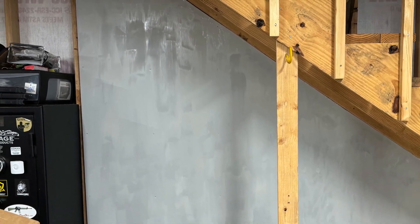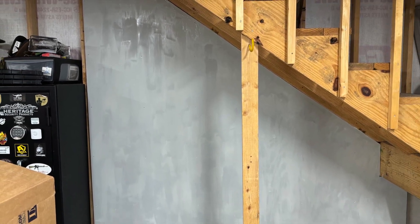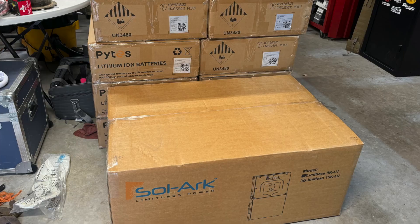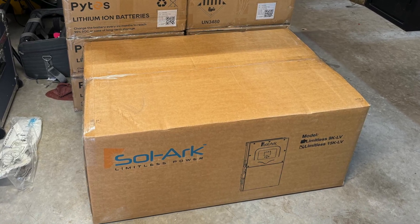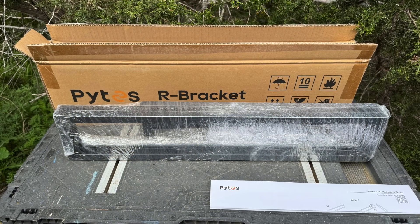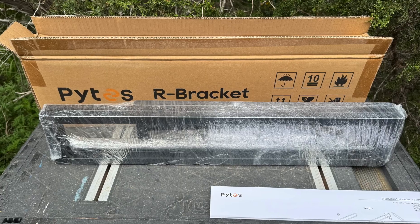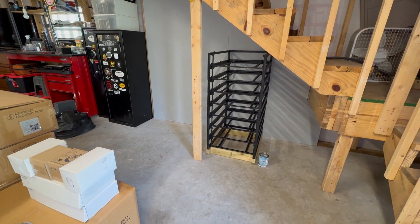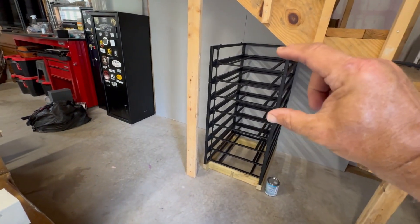The plywood is painted a similar steely gray color. Now the fun begins — we've got to get all these boxes opened, and I'm going to assemble the Pytes R-bracket first to get them all stacked up.